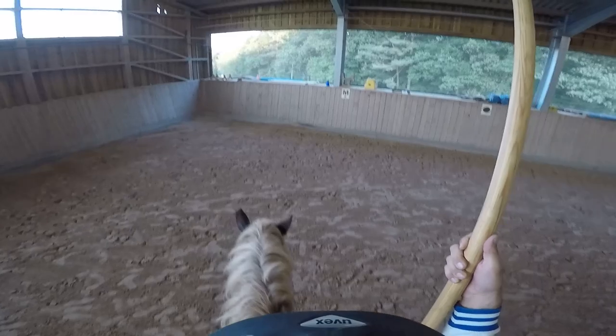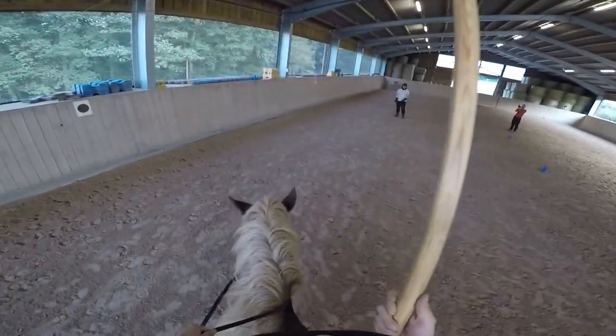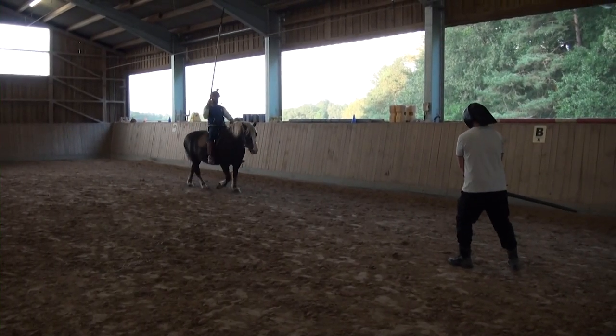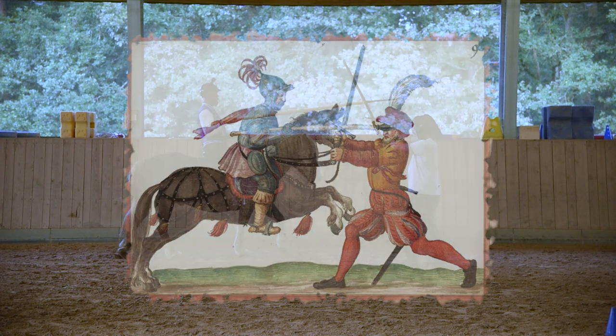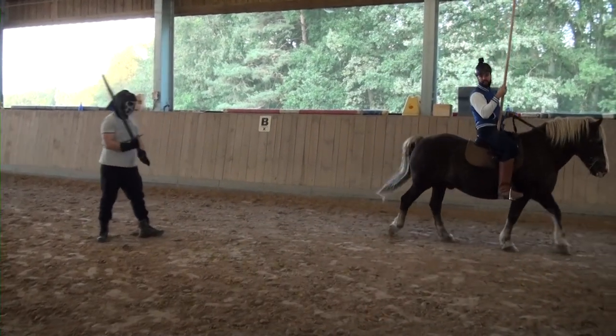What Paulus Hector Mayer is describing is: raise your sword and take his lance with the cross guard to your right side. Then wind underneath and strike for the Spannadern.